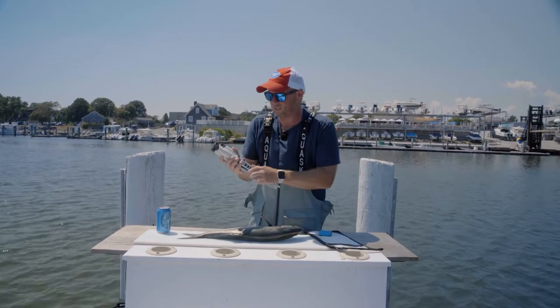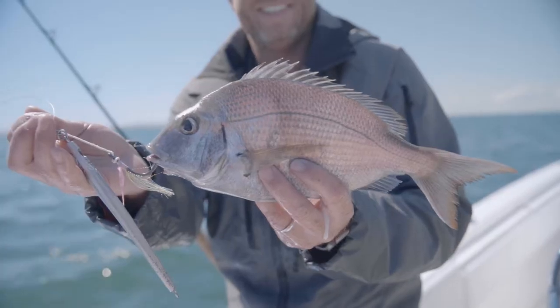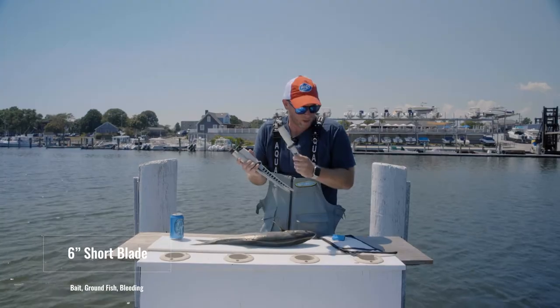So we have three sizes. We have a six-inch which is appropriate for ground fish such as scup, sea bass, tautog, fluke, maybe even haddock or smaller cod.